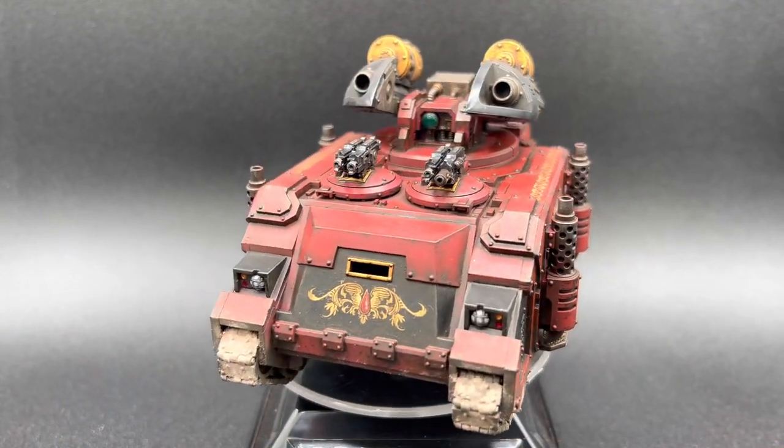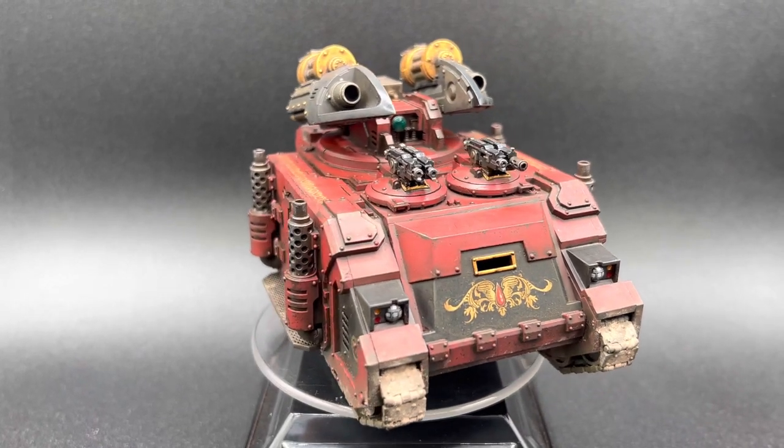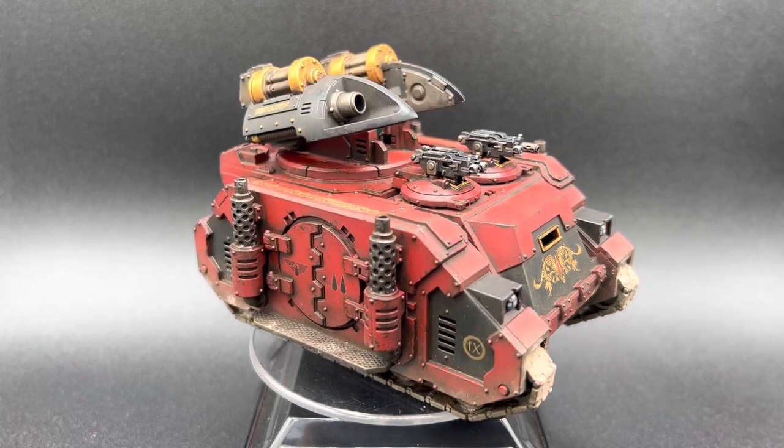Hi all, today we have a little look at the new plastic Deimos Pattern Whirlwind Scorpius. We have received this as a review item, and we have painted it up as you can see.